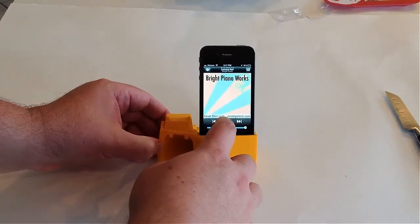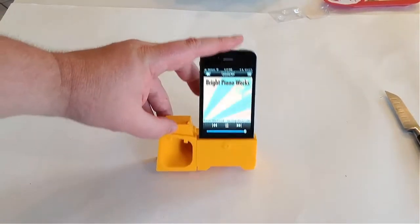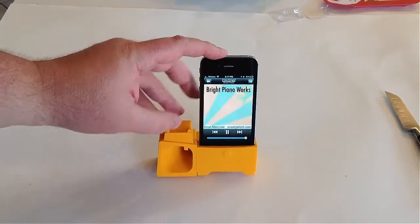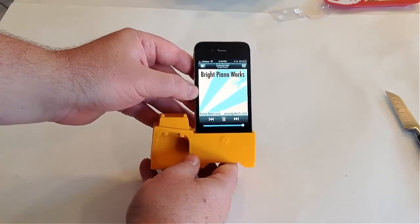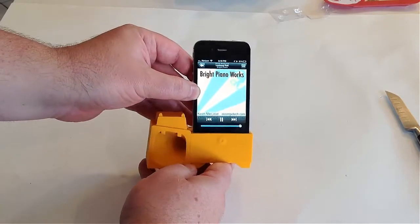Let's go ahead and play some music so you can hear what this sounds like. This is turned up all the way — it's pretty loud. Now let's see the difference. I'm going to show you what this sounds like outside of the case, and then in. And then out. And then in.